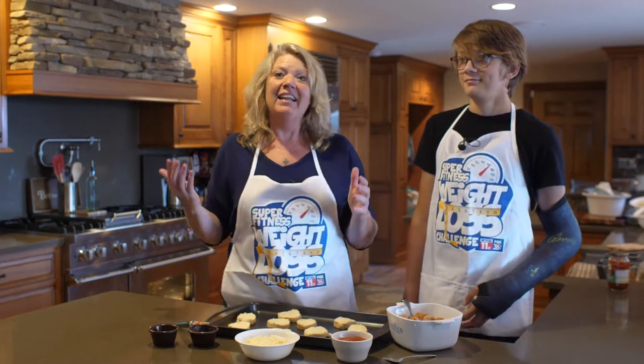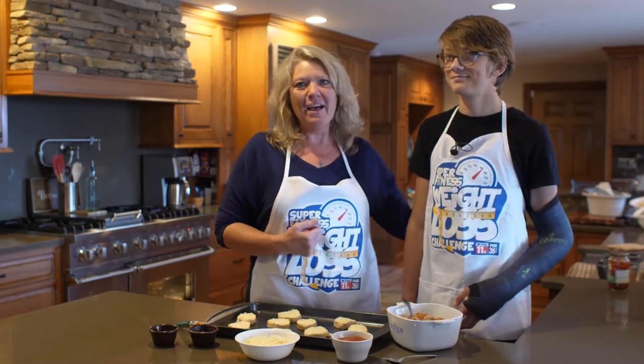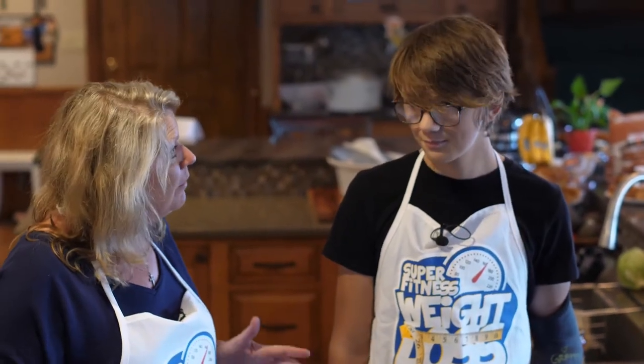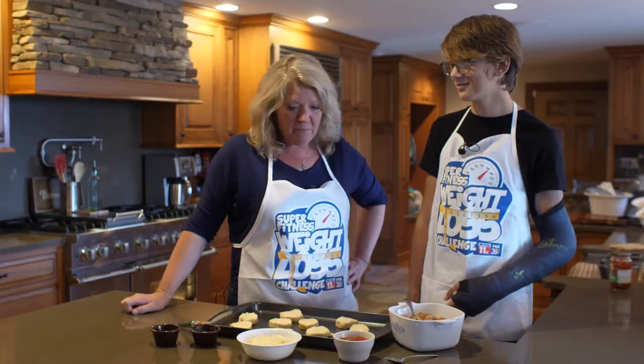It's almost Christmas time and I love to cook in the kitchen. I've got my nephew Nash here with me. He's part of our quarantine, so he's going to teach us how to make something for Christmas. What is this dish? Merry meatballs!